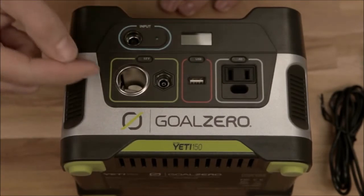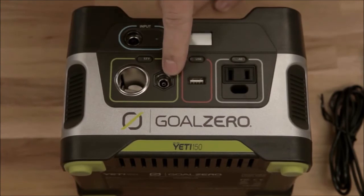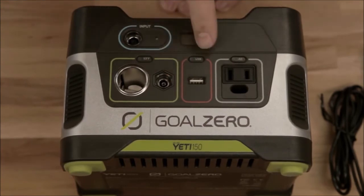This is your 12-volt area. Turn it on and off with that button — 12-volt traditional, just like your car. This is for Goal Zero lights and other accessories. USB: turn it on and off with this button.